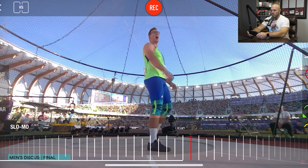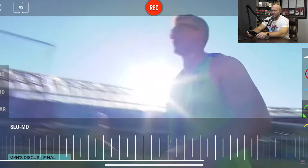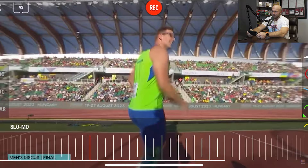I want to watch the World Championship throw first when he goes 71, look at the technique there, and then compare that to the Diamond League record that he hit in Birmingham.